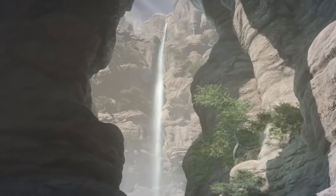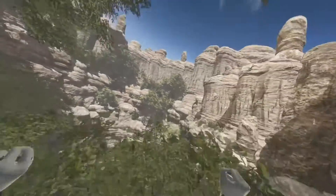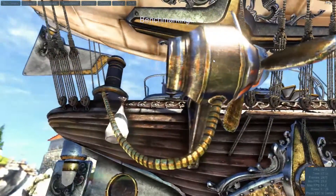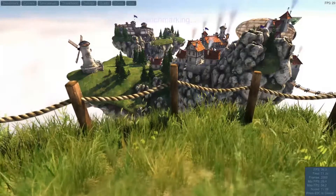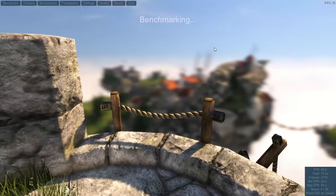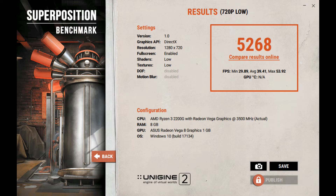It did better in the physics test, but Firestrike wasn't really meant for this APU. It should blow away all the lower-end 3DMark benchmarks. Moving on to Heaven Benchmark, I got an average of 34.1 FPS, a max of 55.8, and a minimum of 10.4, leaving the score at 860 using DirectX 11 at medium with 2XAA. In Superposition Benchmark, I got a score of 5,268 with a 720p low preset.